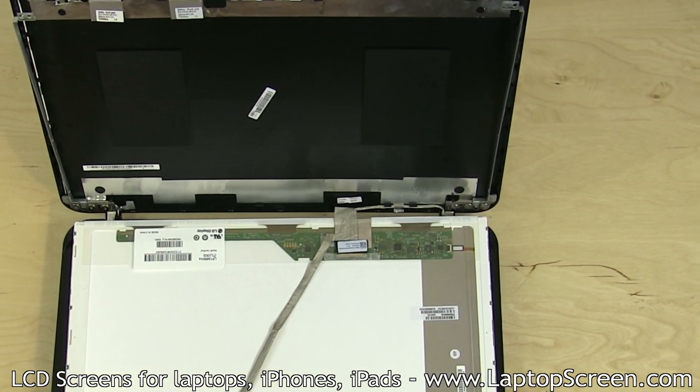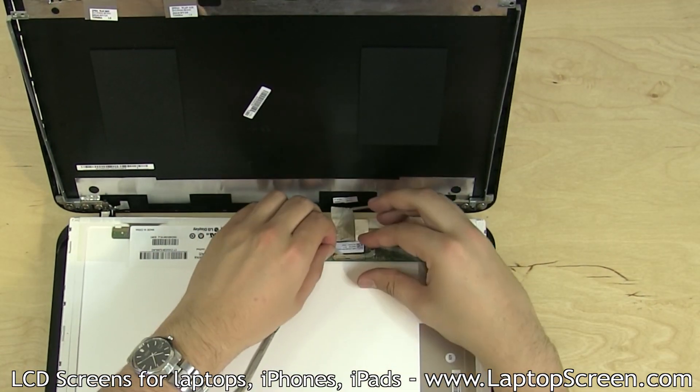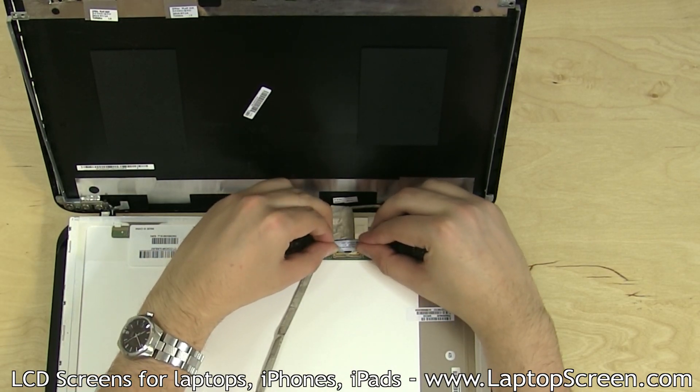Place the LCD panel on the keyboard. Peel the screen tape securing the video cable, then gently disconnect the video cable.